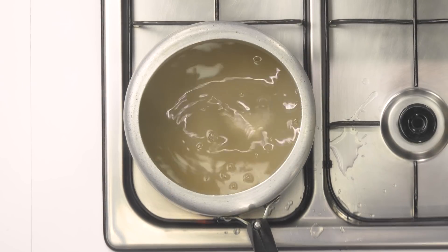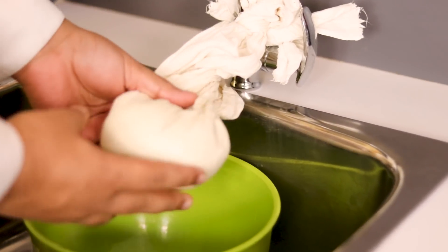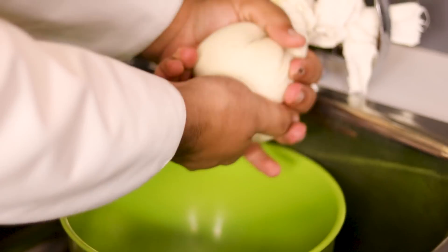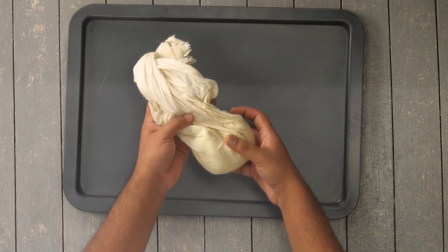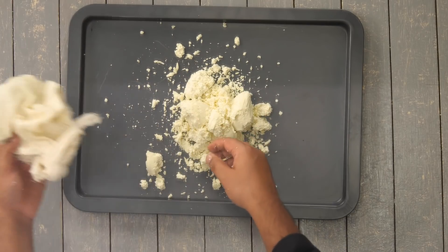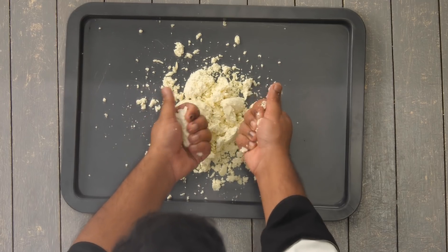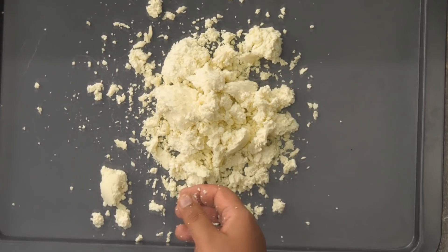While the syrup heats, we get back to our chhena. I am twisting the cloth to squeeze out any remaining moisture. It looks dry and good. I am going to take it out and knead it. You can see the texture of the chhena — it is dry and crumbly, but it binds really well when I hold it. That's how it needs to be. If there is too much moisture, things can go wrong.